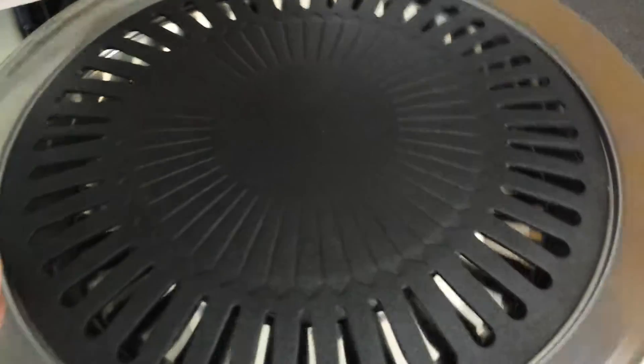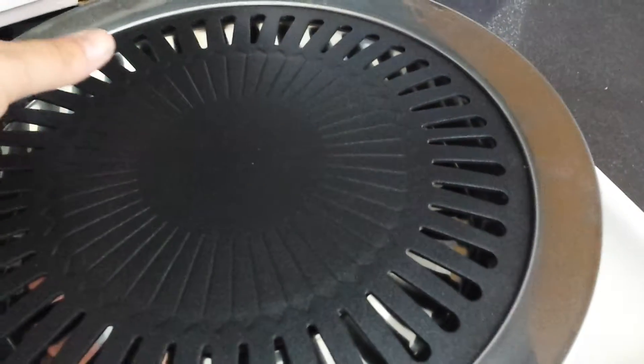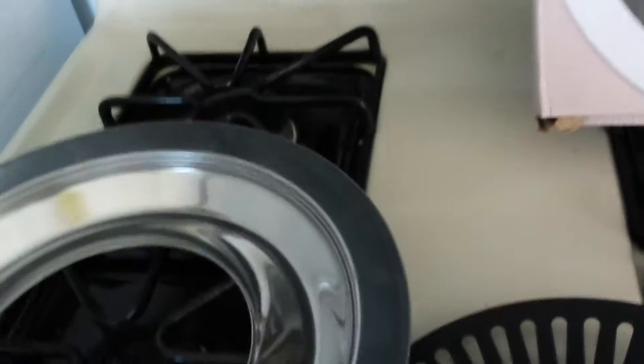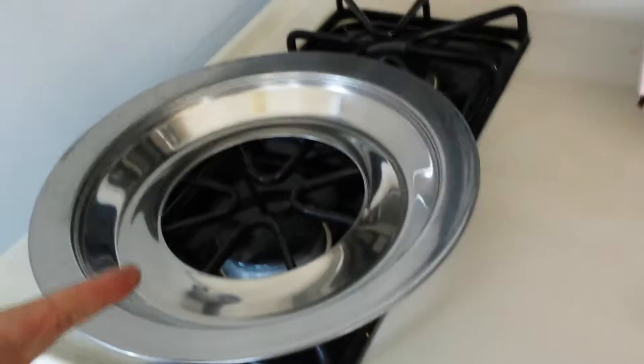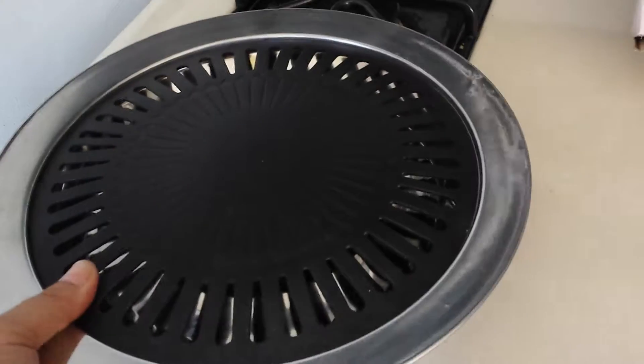It sits right on top of your stove and it has this — I'm going to do this with one hand — it has the hole, you stick it over, and then it has the grill plate that you put on top. You obviously turn the heat on, but I'm not going to because I don't want to touch it. You can take the grates off, but I found that it's a little bit more sturdy with them on.